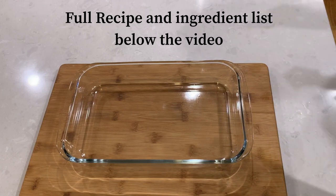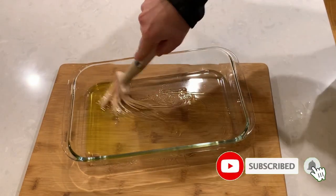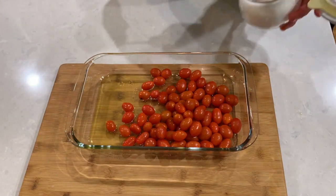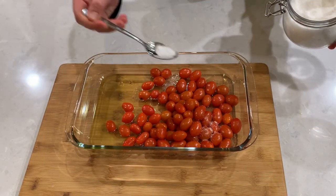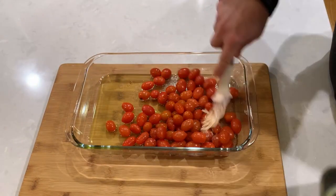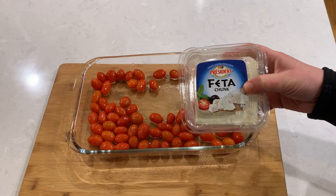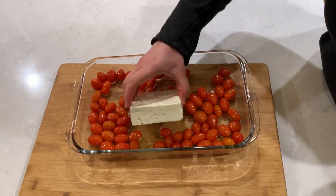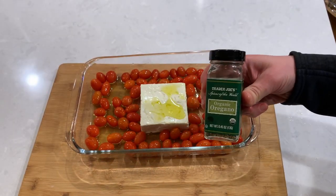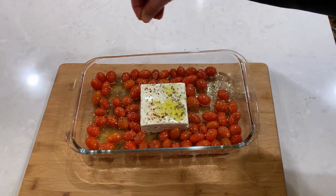Start by preheating your oven to 400 degrees Fahrenheit. Oil your baking pan, add cherry tomatoes, and mix the tomatoes with olive oil and salt. Place a block of feta cheese in the middle, drizzle with a little bit more olive oil, sprinkle with some oregano, and add red pepper flakes for the heat.